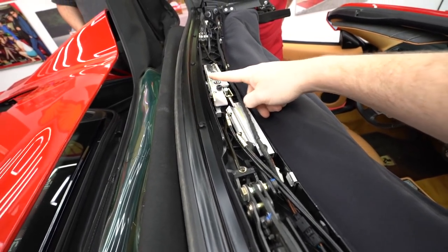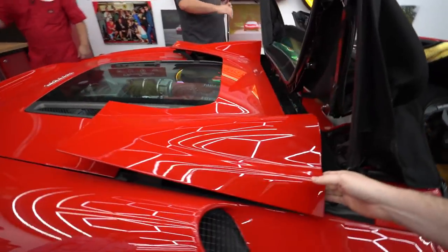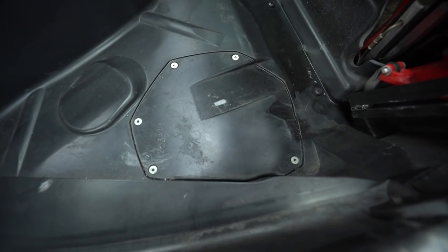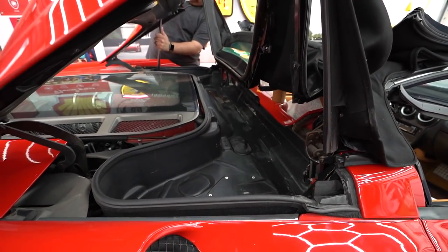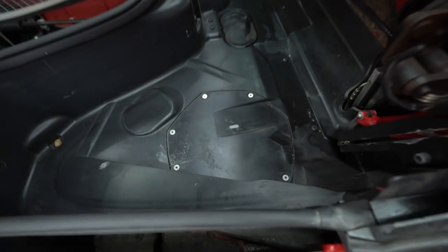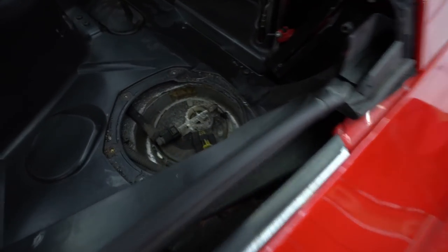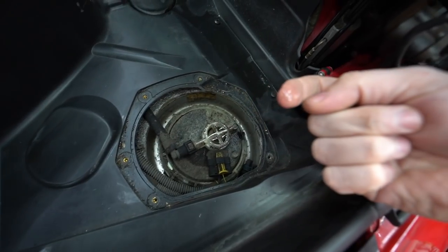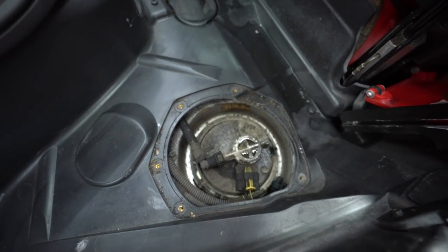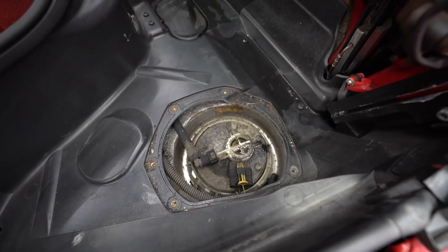The question is whether it's the lines or the block that's leaking. We can see right in here, underneath those panels, are the fuel pumps. Believe it or not, changing the fuel pumps on a spider is actually easier than on a coupe. And there it is — that would be fuel evaporating right off my finger.